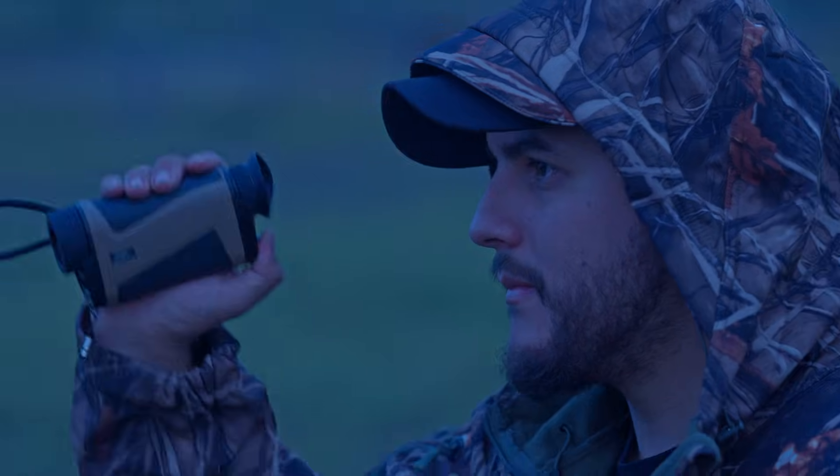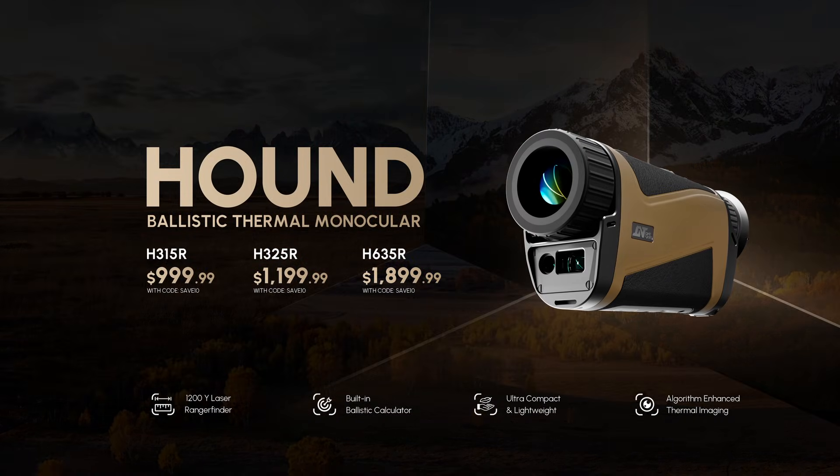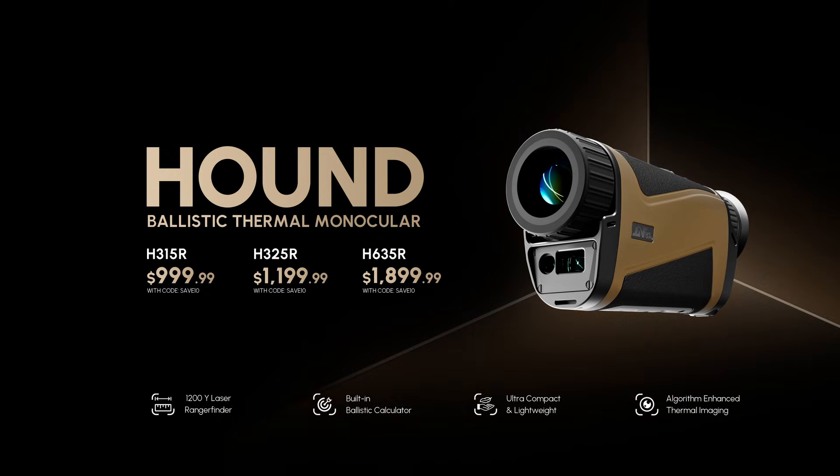Stay in full control, no matter where the hunt takes you. Designed to track, perfected for ballistics.